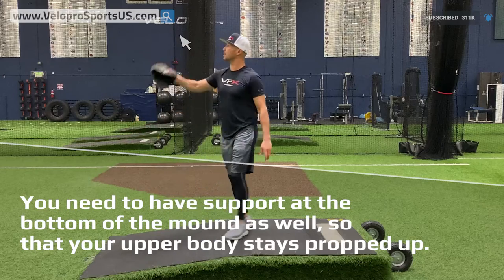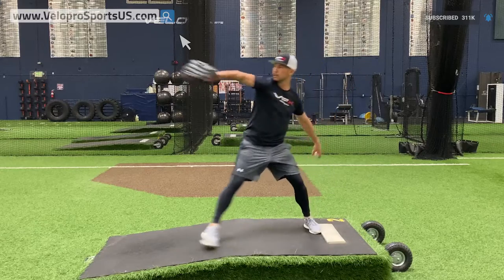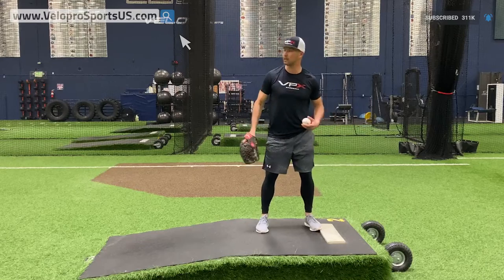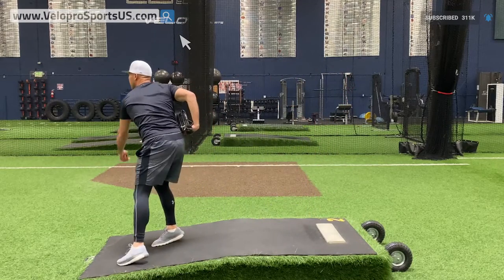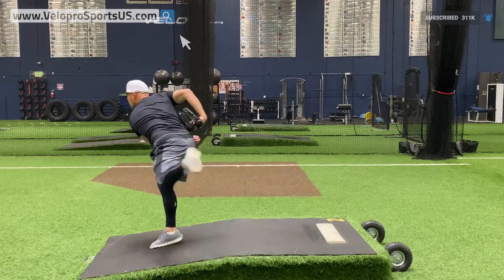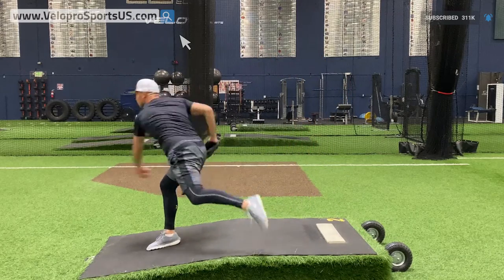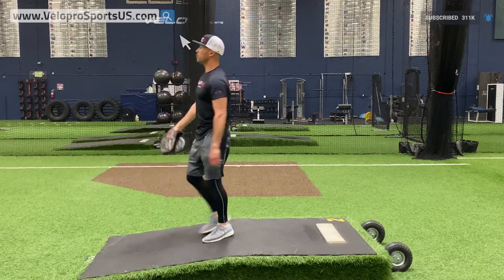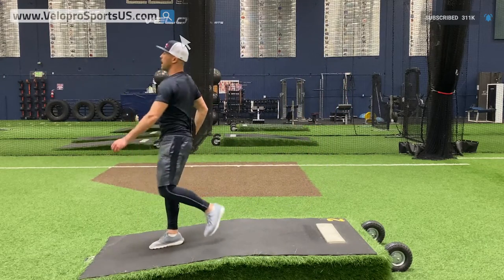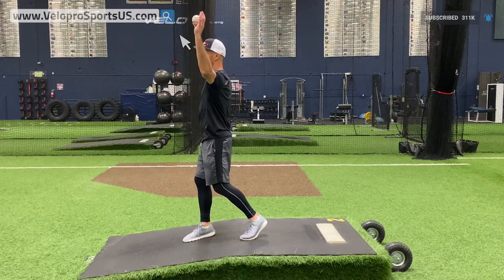I'm just going to warm up and try to find that happy place in my delivery where I'm feeling support down here that is propping my upper half up so that I can really unlock what my potential is in my arm. That feels like I'm back and I know that because I'm feeling too much stress on my arm. A little better — what I'm doing is moving my back hip underneath me later. That feels real good right there. So I'm going to lock that in. I'm pretty much hitting my spot of low and away. What I'm feeling is my back hip moving with my arm.